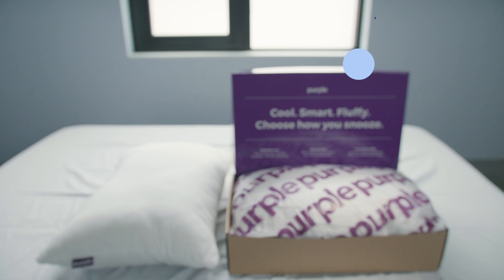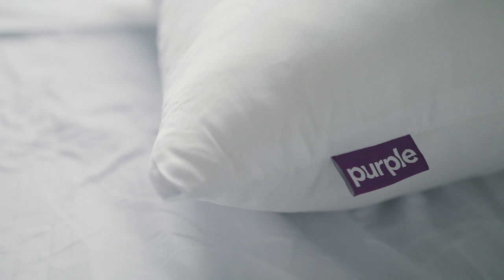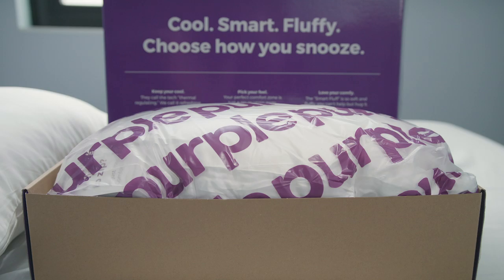Hey Tuck followers, Keith here to introduce you to the Purple Plush Pillow. This is a brand new offering that Purple just launched. It's a polyester pillow, so it doesn't have their hyper-elastic polymer grid in it. It's got a more traditional feel.